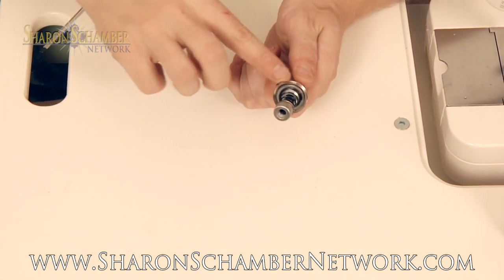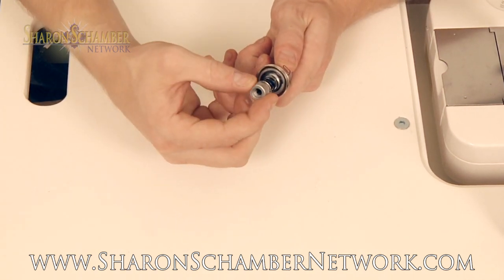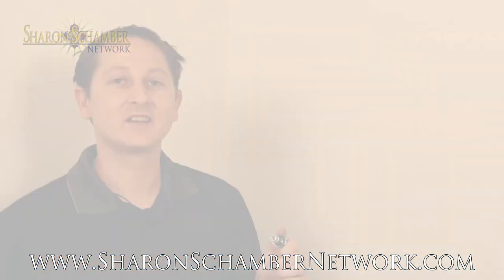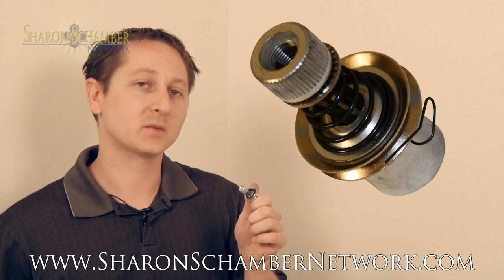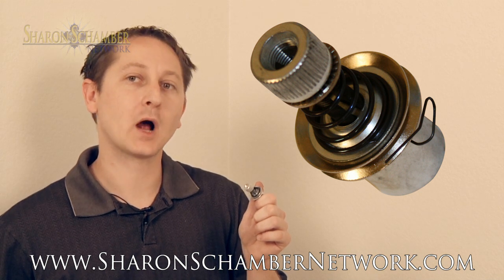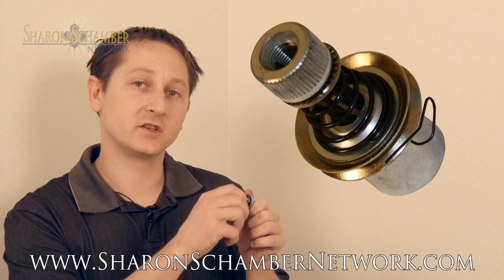The check spring, when perfectly installed, should snap back and you can increase your upper tension by tightening the nut. The tension assembly is one of the key parts of your machine. The check spring regulates your upper tension and when installed properly, you can easily adjust the upper tension with the tension nut.